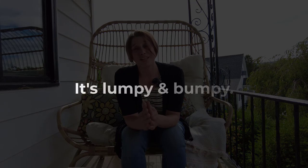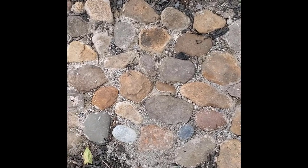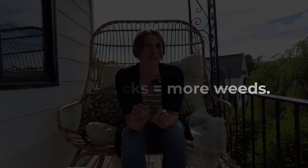Before we get into it, let's go over some of the cons, because there are definite cons. The first con is that it's definitely not as stable as a traditional flagstone path or brick walkway — it's kind of bumpy and lumpy and it's not for anyone that has issues walking. Another con is that it's a lot more labor intensive and time intensive. Even though you're skipping the digging and leveling, it's smaller pieces and you sort of have to put it together like a puzzle.